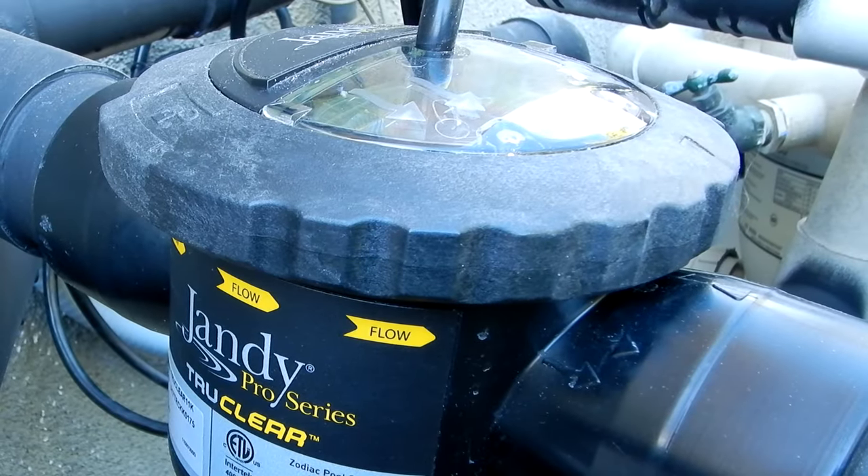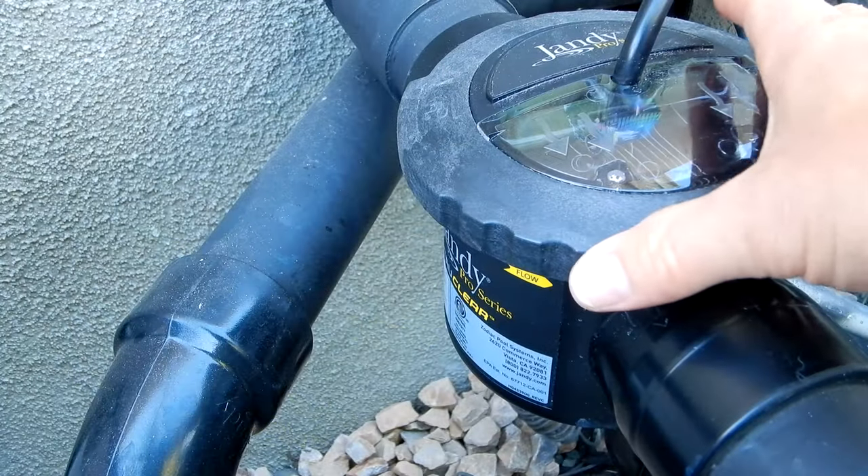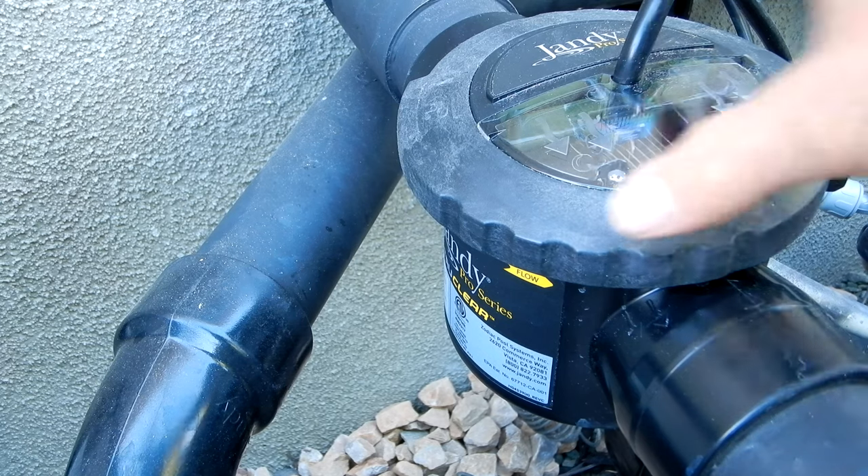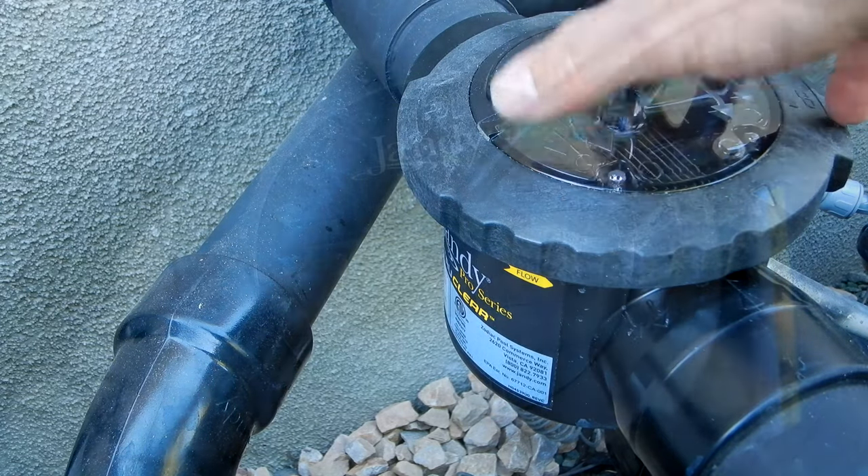I'm going to show you the Jandy Pro Series True Clear Saltwater System. What you're going to notice about this system is that it's very compact. All you need is 16 inches of straight pipe. This will fit in most equipment areas with no problem.